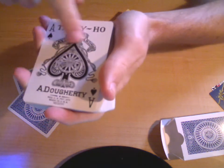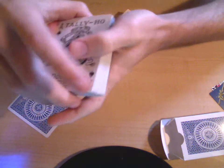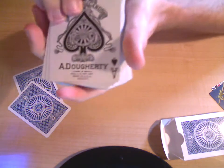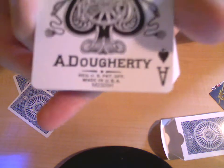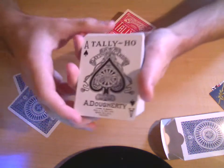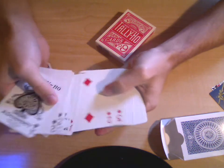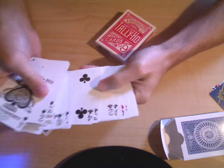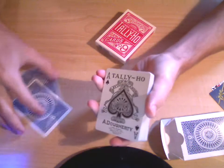It says playing cards, Dougherty, and then it's got information and stuff like that. It says made in the USA, it's got a weird number-letter combination. But pretty much the deck is just a normal set of playing cards — there's nothing really different about it. It's just the back design and the ace of spades that look different.